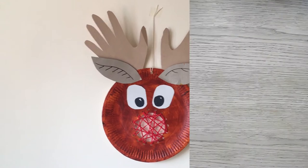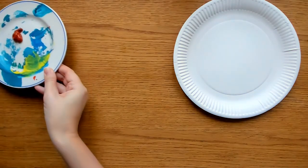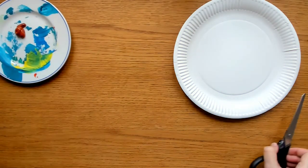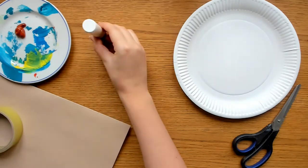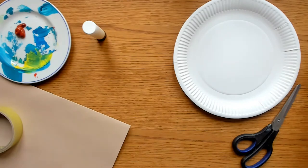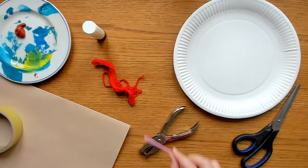To create this Rudolph Christmas craft you will need: a paper plate, some brown paint, scissors, some brown card or paper, sticky tape, glue or double-sided tape, some red yarn or red wool, a hole punch, and a plastic needle.